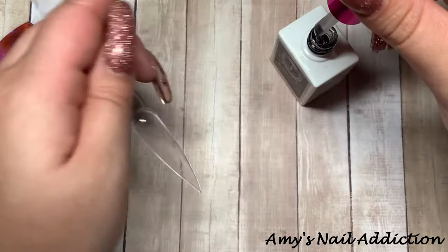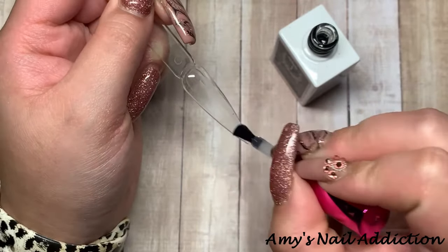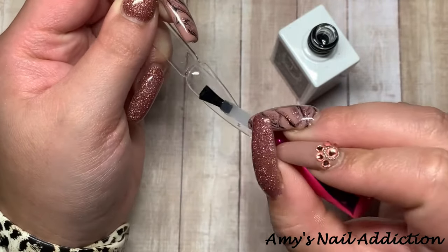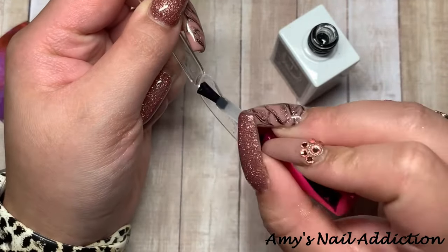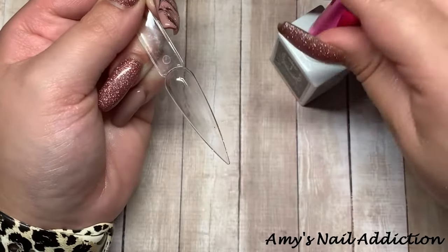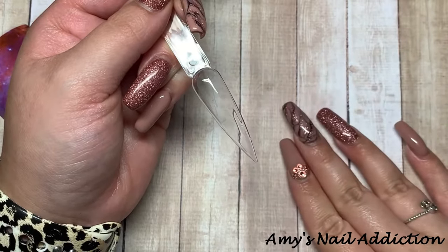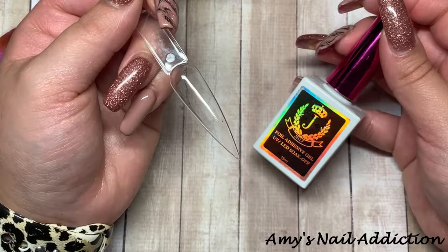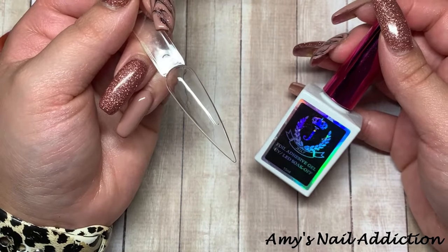Like with all other gels, you want to do a thin coat and really work it in. For full coverage, make sure you fully cover the nail — get the side walls, get the tip. Keep it thin. The suggested cure time for the Jelly Nails foil adhesive gel is 90 seconds, then let it cool for five seconds before applying the foil.